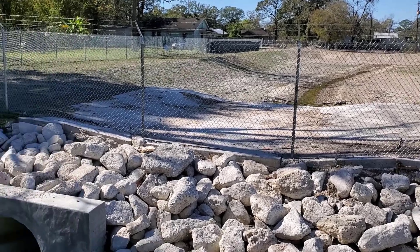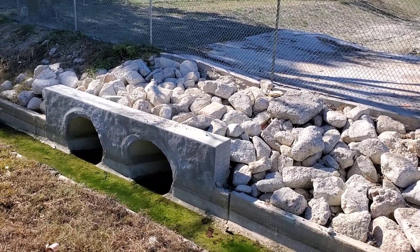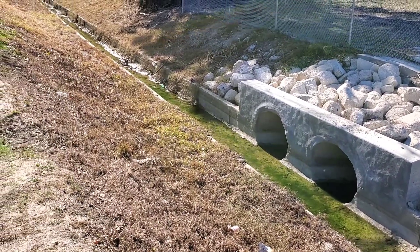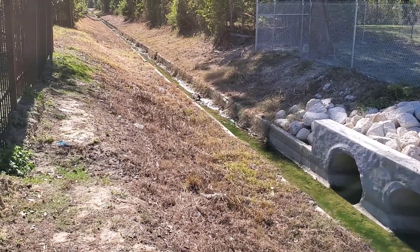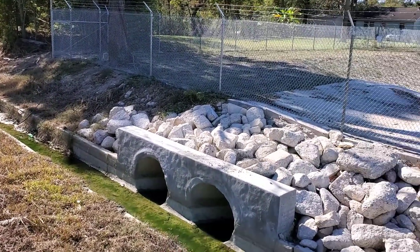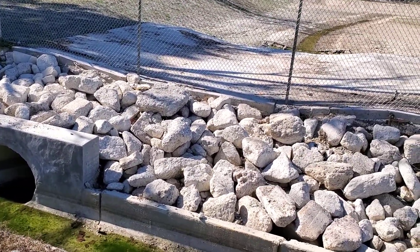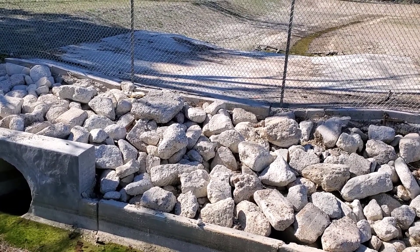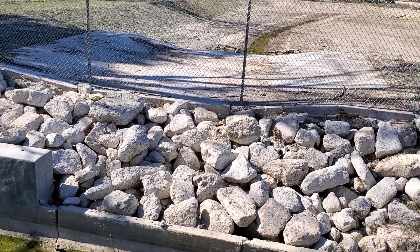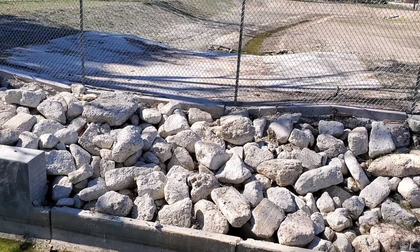As you can see, those are the two 36-inch pipes that drain the pond, and it runs downstream down the channel. So for the emergency overflow — let's say the bio gets too full — the water will actually run over this concrete overflow into the pond, and then as the bio drains, the water from the pond will drain as well.